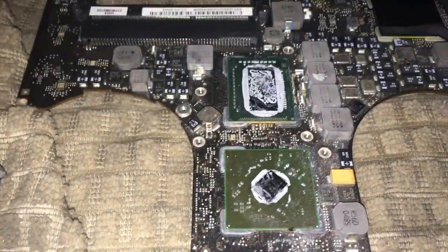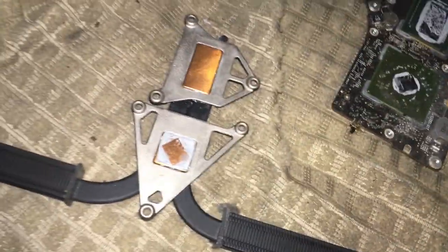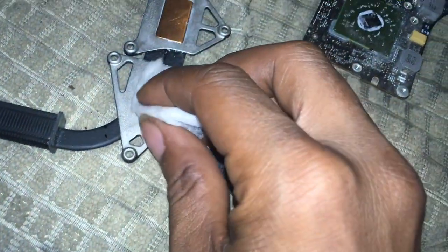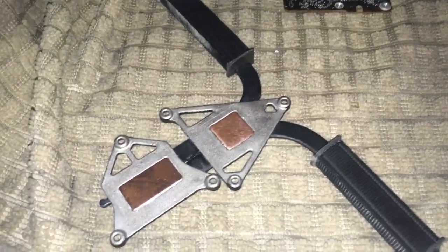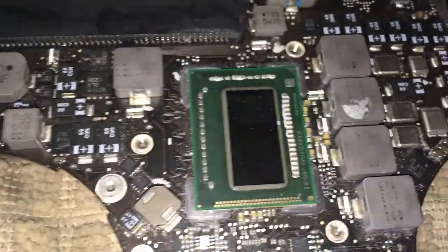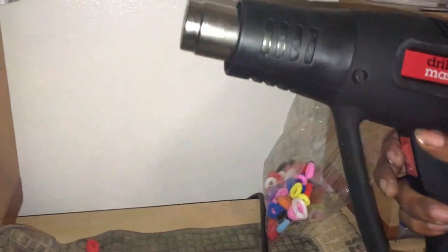So what I'm going to do now is take some alcohol and dab a little bit on there and clean off these two surfaces. The rubbing compound is cleaned off of there. The AMD chip is nice and clean, and the one above it is nice and clean. This is the one that we're going to be hitting with the trusty, dusty heat gun. I'm going to set my alarm for five minutes, turn it on low, and hover it over the chip and see if that works.